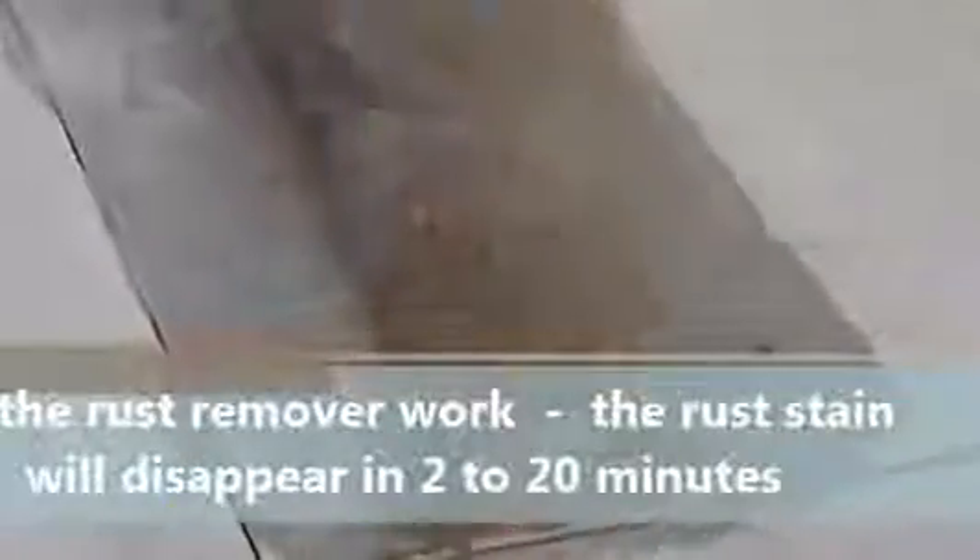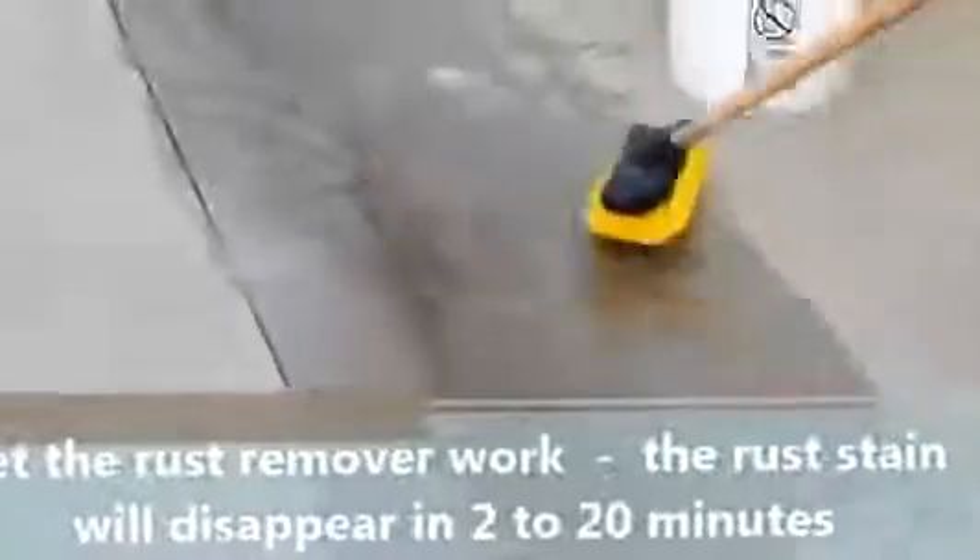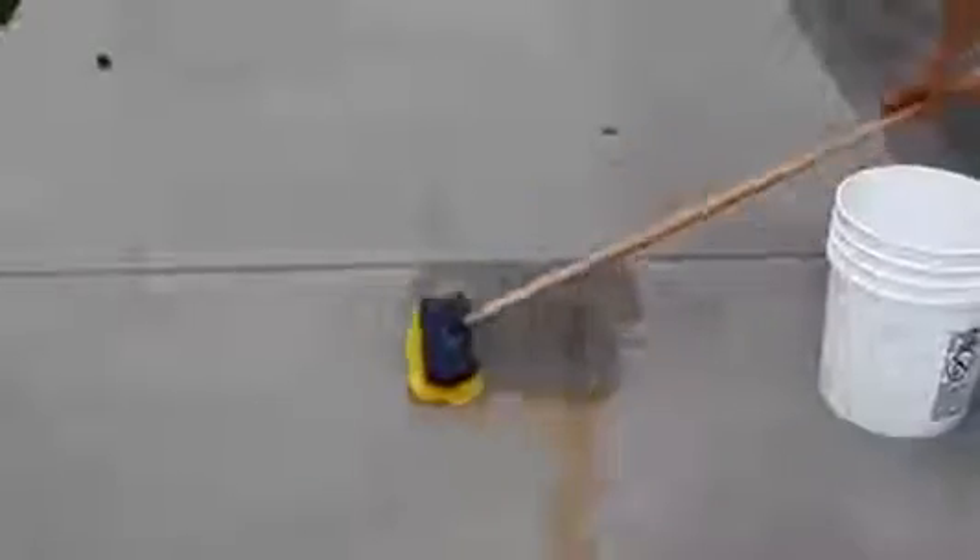It took probably 20 minutes to get rid of all the rust stains in this driveway — there were some long ones and a bunch of little spots all over the place. We're using the larger brush to apply it heavily. As you can see here, almost as he applies the product, that lighter rust stain has disappeared by the time he finished applying it in that area.